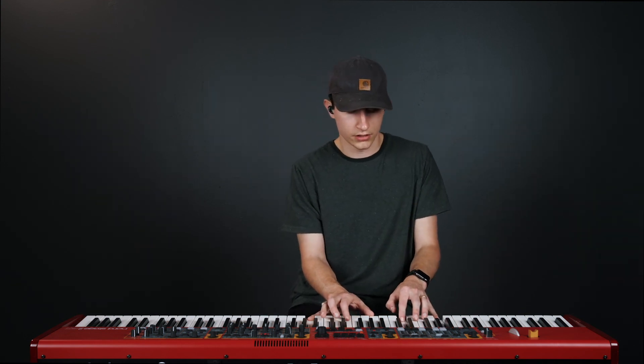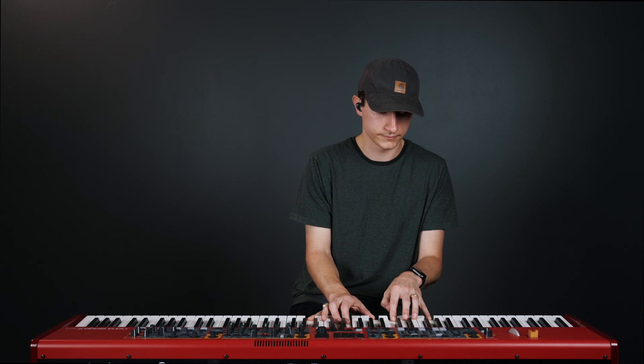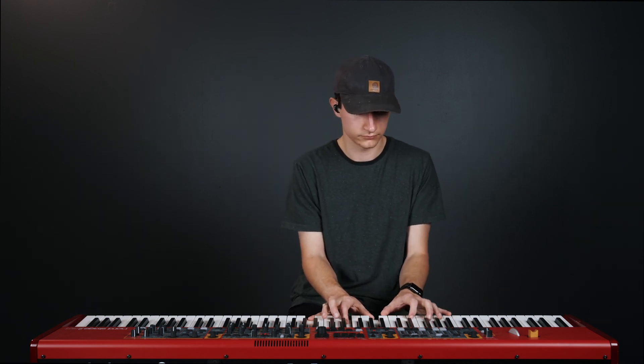Now here's that electric piano. The electric piano has a similar effect to that dark upright piano. And we'll see you next time.